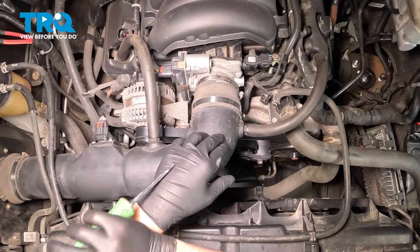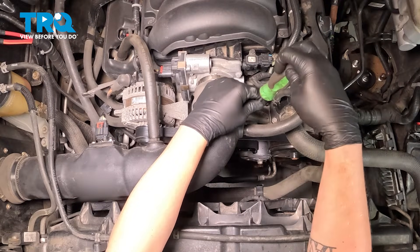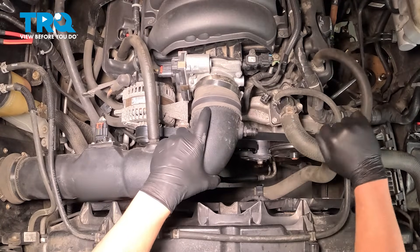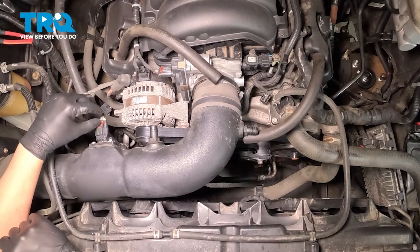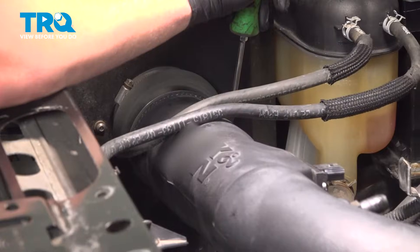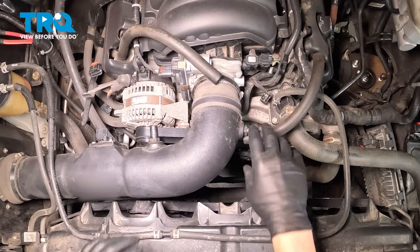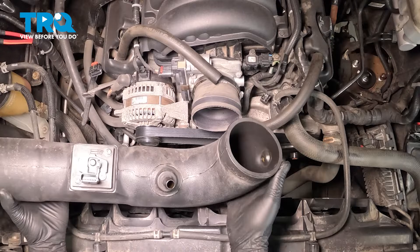We're going to remove the intake. There should be band clamps on either side. We're going to use a flat blade screwdriver to loosen the clamp. Remove the PCV hoses off of the intake. Remove the MAF sensor — pull back on the red tab, push on the black, pull straight back. Your intake might not look like this one, but it should have all of the same parts. Once everything is loose and removed, go ahead and remove the intake.